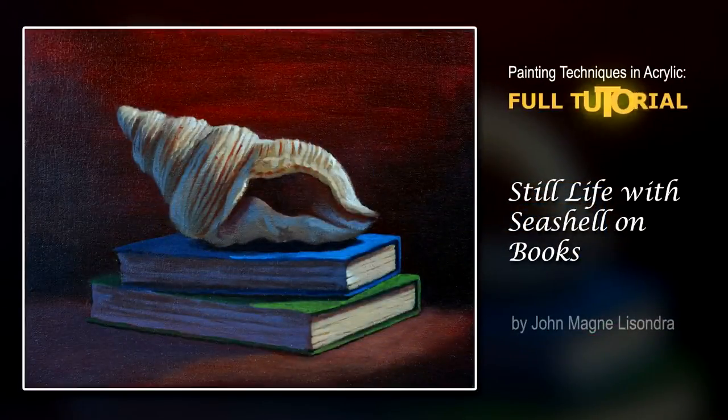Hello, everyone. My name is John Mendesondra, and today I'm going to demonstrate how to paint a still life painting. Today's subject is all about seashell and books, and I'm going to demonstrate how to paint the lights and shades.